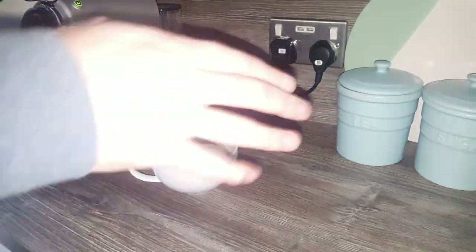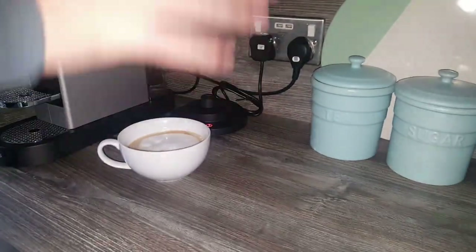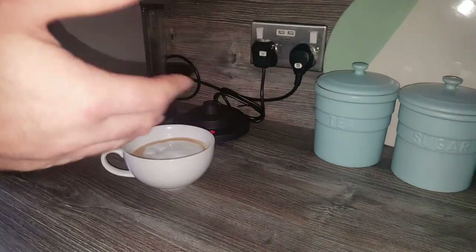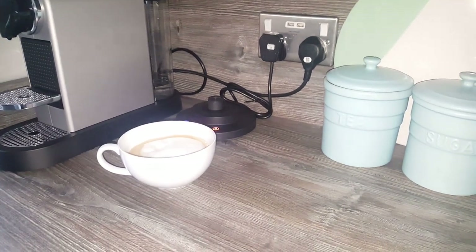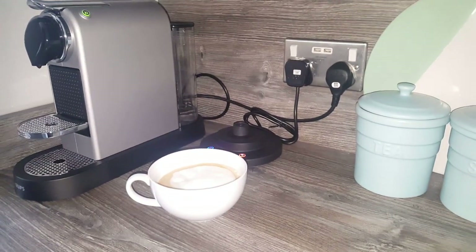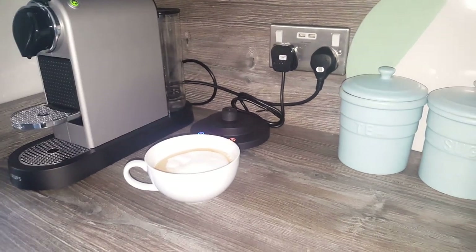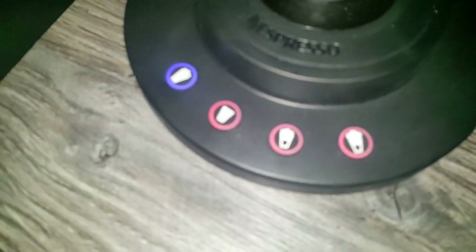My son timed it and it took around 1 minute 20 seconds. The old Aerocino took about 60 seconds. Though that's probably because I used the extra froth setting — the standard froth setting would likely take about 60 seconds again. That should be in the Nespresso specifications. I'll now wash this out and run the cold milk through, or possibly the warm milk with no froth, just so you can see that it doesn't froth up too much with the spring still in.